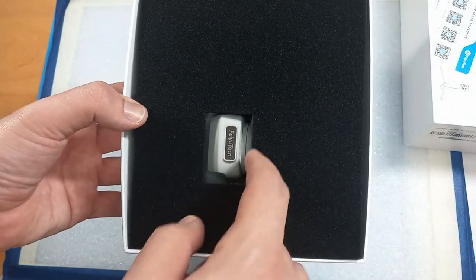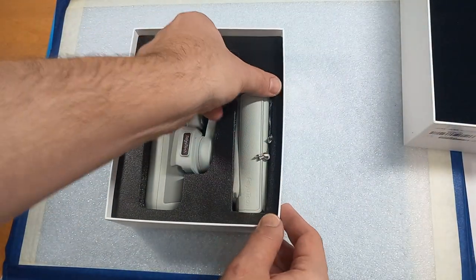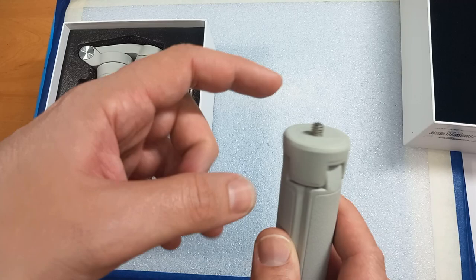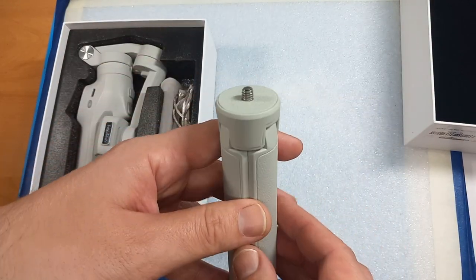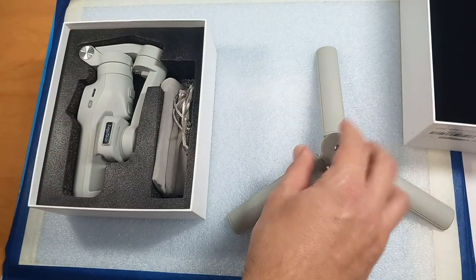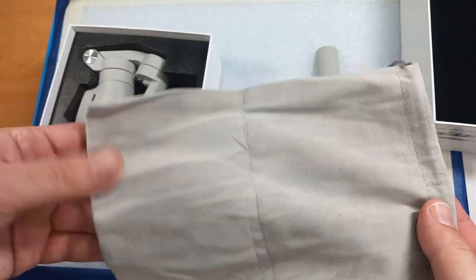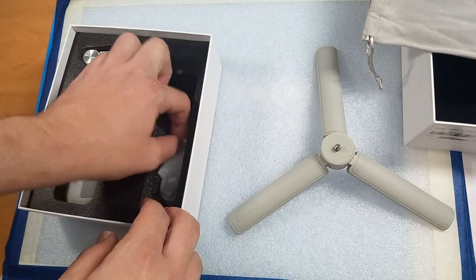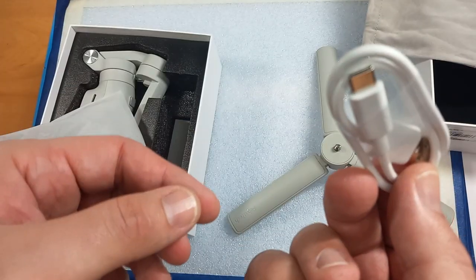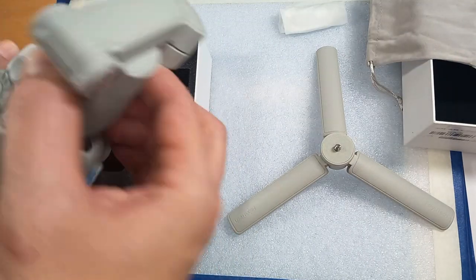A nice move by Feiyu Tech — the phone is cut here so we can see the logo. So first we have this mini tripod, which has one mounting point and can be used with other devices as well. We also get a pouch for carrying your gimbal around, a USB to USB-C cable for charging, and the gimbal itself.